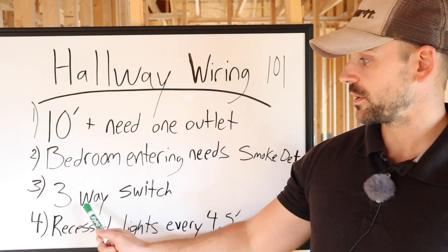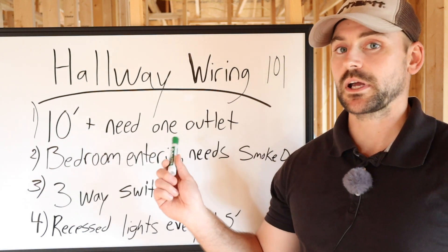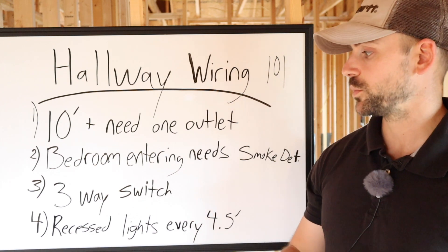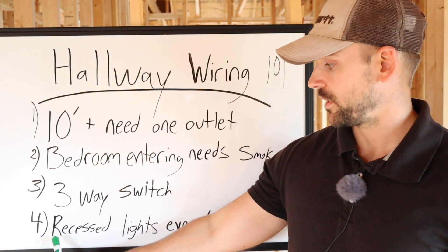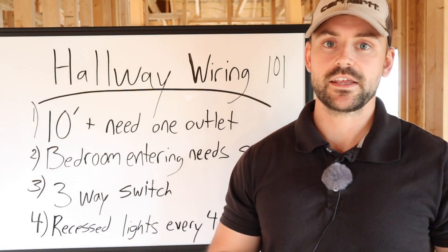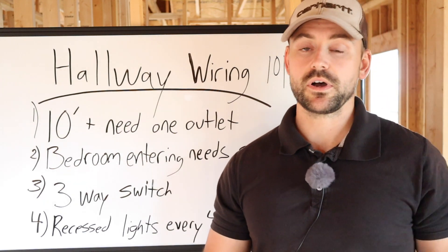You need to know how to wire a three-way switch. I'm going to draw you a diagram after we're done here to show you how to do that. Rule number four: recess lights every four and a half foot. A good rule of thumb with recessed lighting — if you haven't seen my recessed lighting video, I'll put a link above, go check it out.